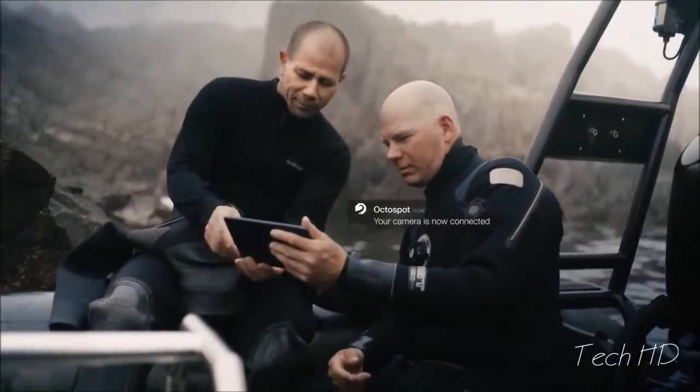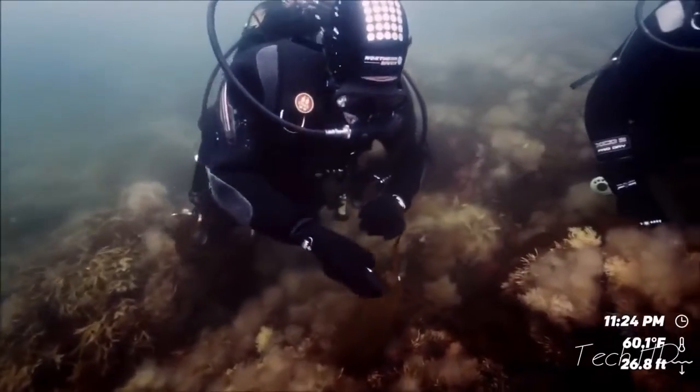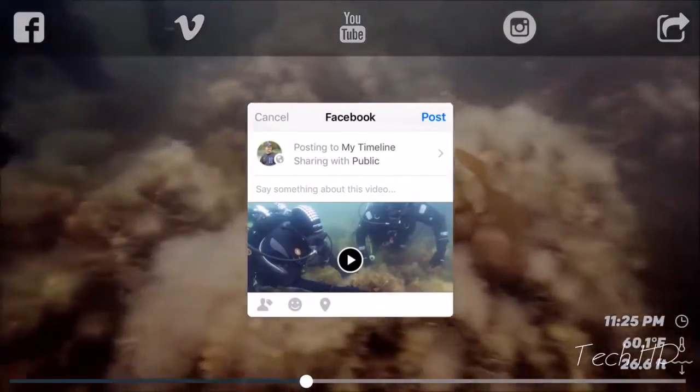Connect to the OctoSpot by Wi-Fi or Bluetooth, and immediately view your videos, pictures or snaps. Depth, temperature and time can be displayed in the video. The clips are ready to share, or you can choose to edit.